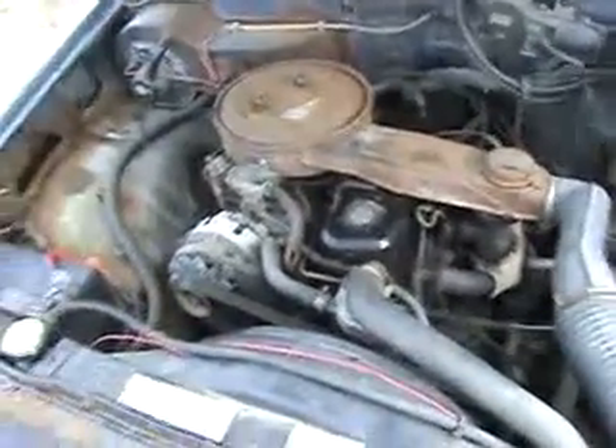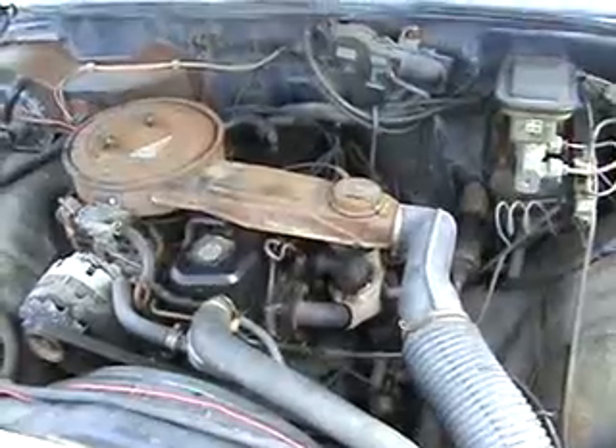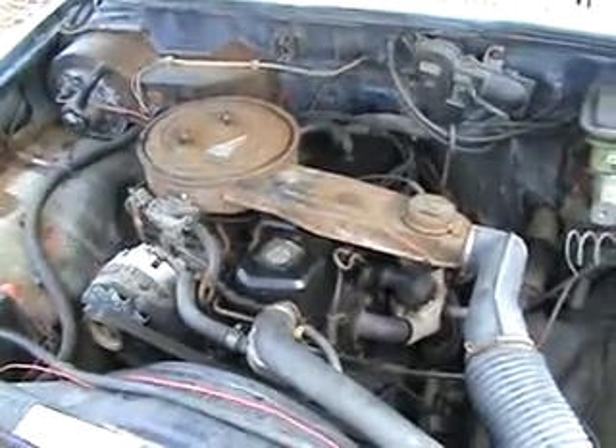There is 178,000 kilometers on it. The paint is peeling off a bit. It's got a little four-banger in it right now, but there's going to be a 350 put in. As far as I know it does run, but it runs like a bag of shit.